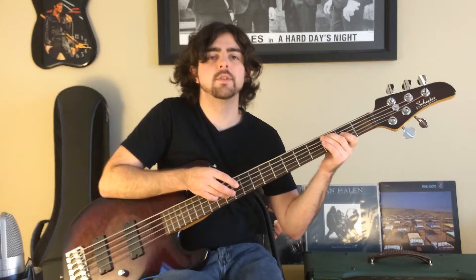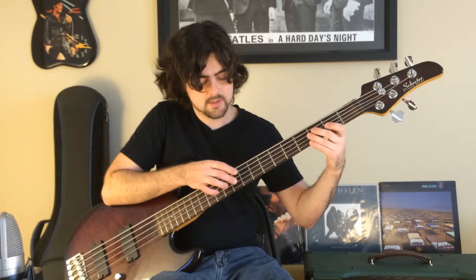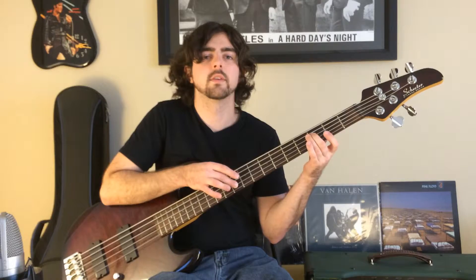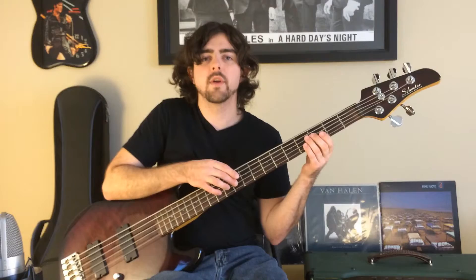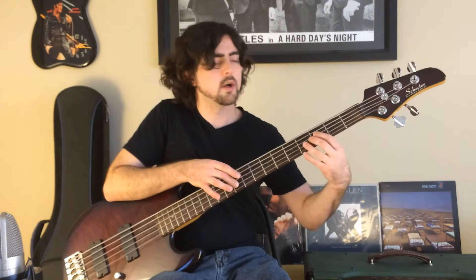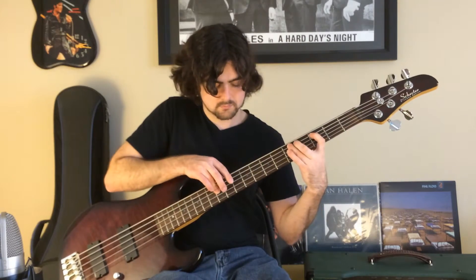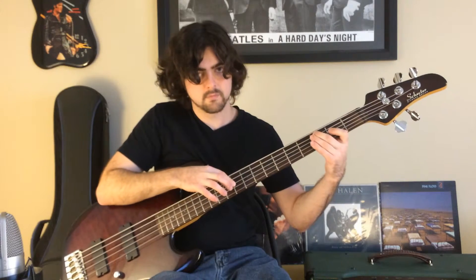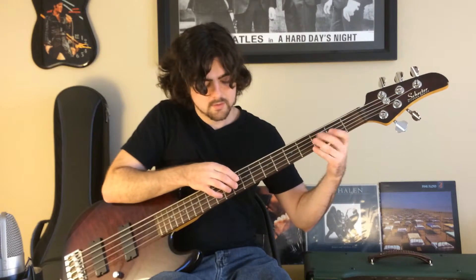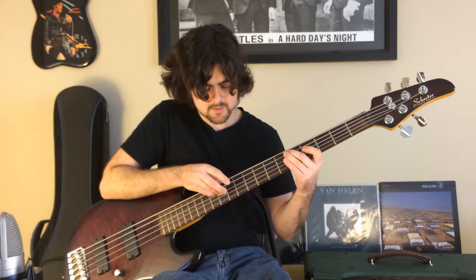The next note is just the twelfth fret on the D string. Then hit the tenth fret on the D string at the same time as you hit the third fret on the A string. Every other note of the melody is where your left hand changes: hit the notes together, then separate, then together.